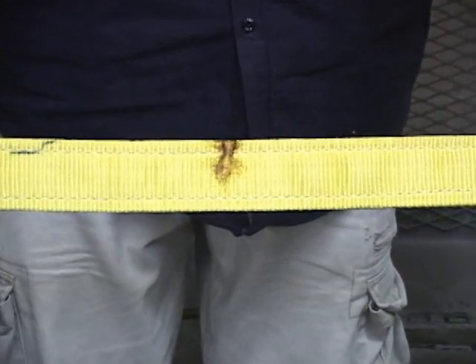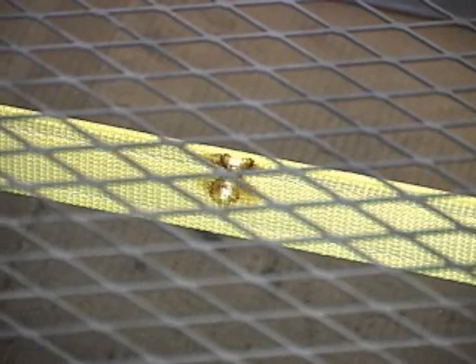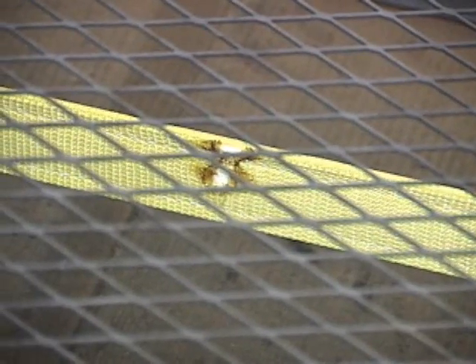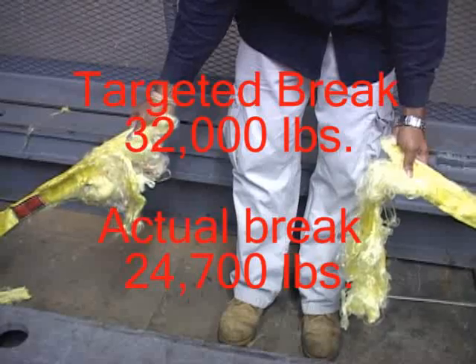This next example represents a sling with heat damage. Notice the burn across the face of the sling. In this test, the sling only made it to 24,700 pounds. This result equaled a 24% loss in strength of the sling.